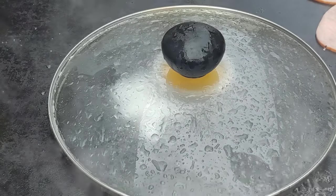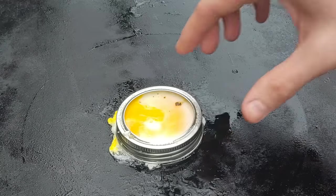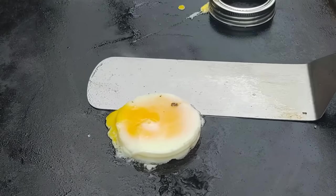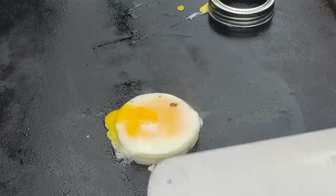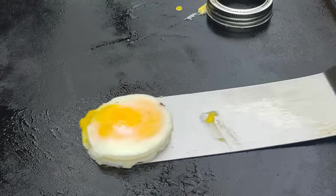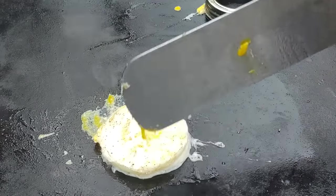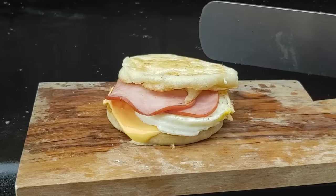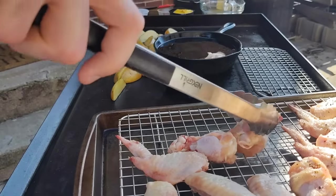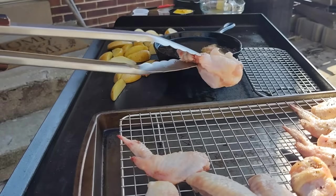I do this with my egg rings too — I always add water and then cover it with your dome to steam it, so it cooks from the bottom and the top. That's how you get it to look more like the McDonald's egg and keep the bottom from burning before you flip it. You can see the bottom is not too brown — it comes out a perfect egg.